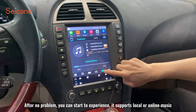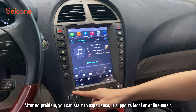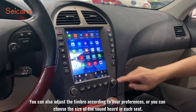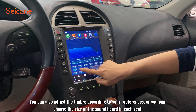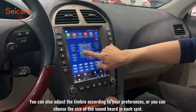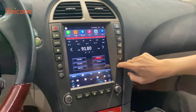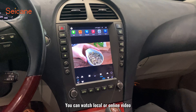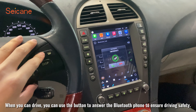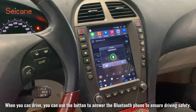After confirming no problems, you can start to experience the device. It supports local or online music. You can also adjust the timbre according to your preferences, or choose the sound level heard in each seat. You can listen to your favorite radio station, watch local or online video, and use local or online maps. When driving, you can use the button to answer Bluetooth phone calls to ensure driving safety.